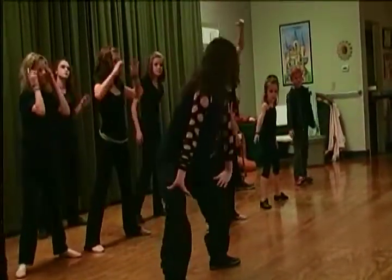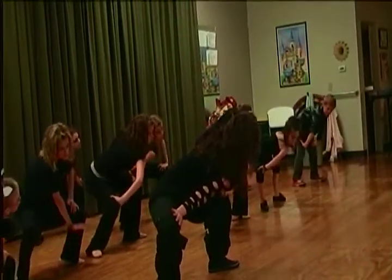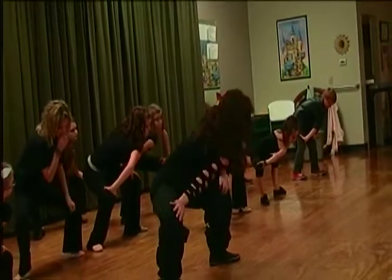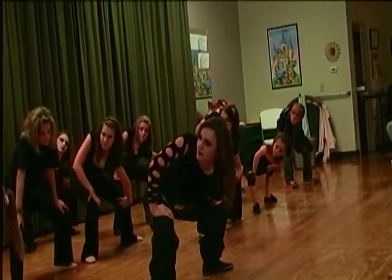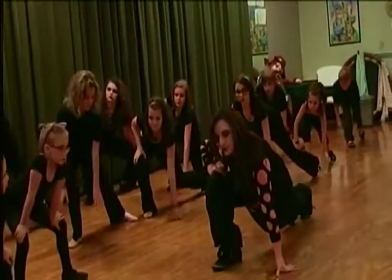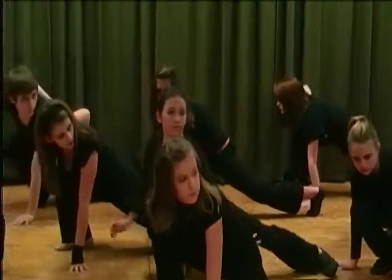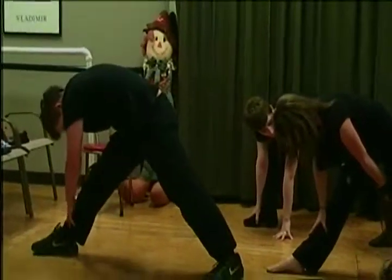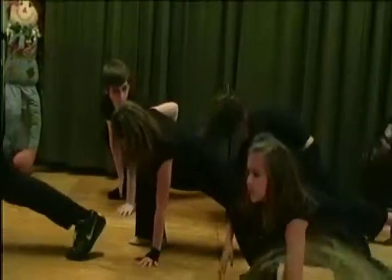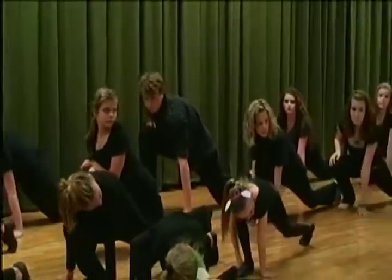And back up. Another arm, now go into the left, straighten push back, back down, put your knee down, and back, you know the way.